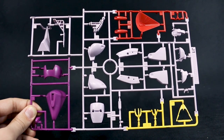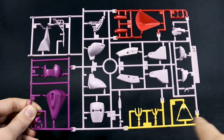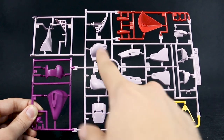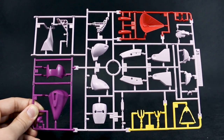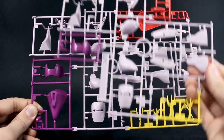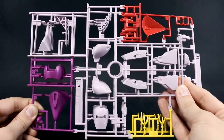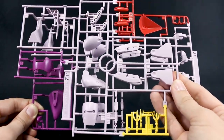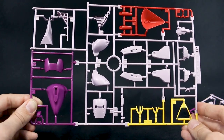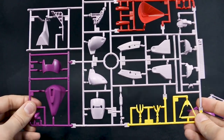Runner J is a four-color runner — some red parts at the top, some yellow parts at the bottom, some more of the darker purple magenta color, and then the lighter purple color throughout the middle. We also have a J2 runner, which is a copy of the middle section. So it's quite a fair amount of new parts for this kit — not just a small handful, but a good amount of new parts, which is nice.